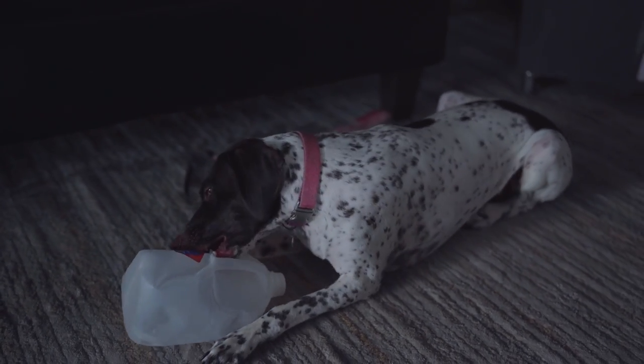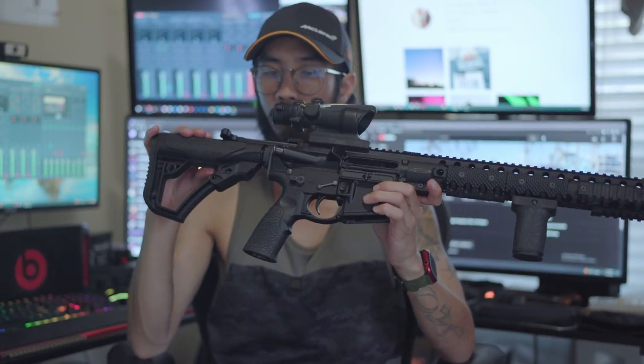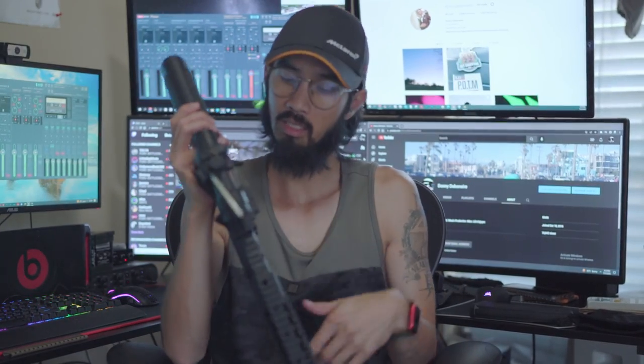The forward assist is just stock Daniel Defense. I didn't change that out; I really don't use it and never had to. The charging handle is a BCM — Bravo Company Manufacturing — Gunfighter Mod 3. It's not an AMB, just single-side, left side. It works. My other AR-15s have Radian Raptors, but I just kept this one as-is. It works good.